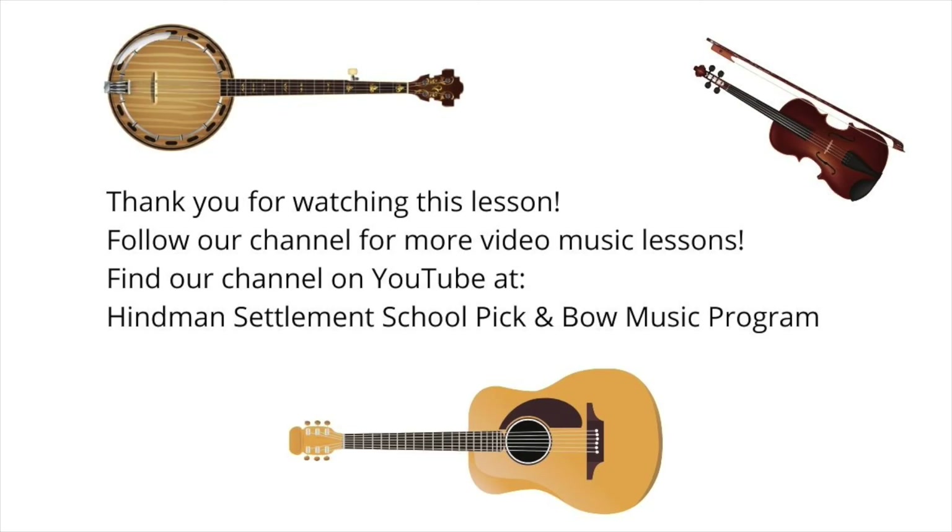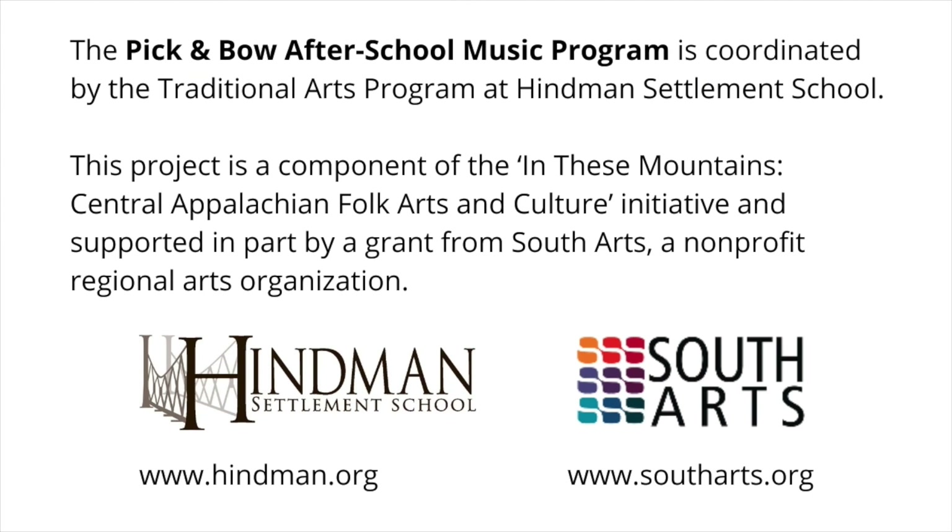I hope that helps you — practice the Crawdad Song and we'll see you later. Thank you for watching this lesson. Follow our channel for more video music lessons. You can find our channel on YouTube at Heinemann Settlement School Pick and Bow Music Program, coordinated by the Traditional Arts Program. This project is part of the In These Mountains Central Appalachian Folk Arts and Culture Initiative, supported in part by a grant from South Arts. Learn more at www.heinemann.org and www.southarts.org.